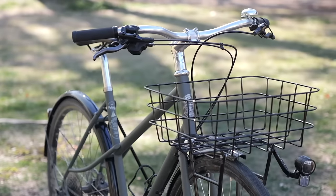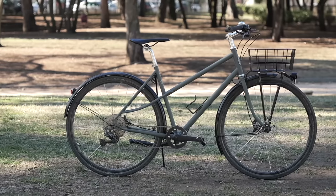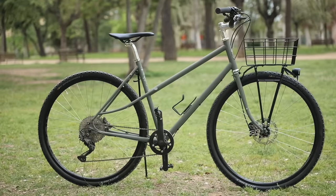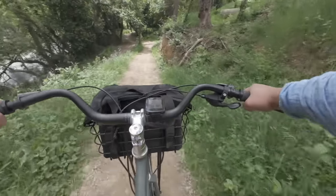In this video, I'm going to take this reasonably and smartly spec Pelago Aristo and ATB-fy it, if that's a verb. I'm going to transform it from a dad wagon to a rad wagon with some choice Ritchey parts. How does it ride after the transformation? Did it change it a little or a lot? Let's go find out.